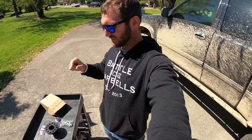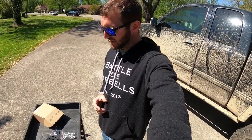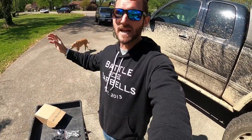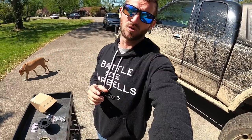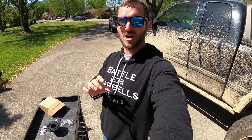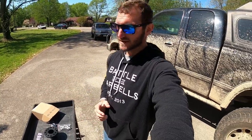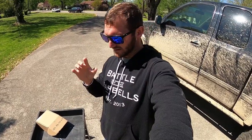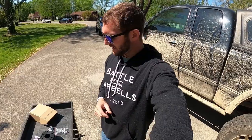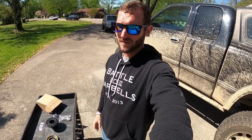Hi guys, my name is Cullum. Today we're going to be installing the just-to-market, brand new WFO Concepts 14-bolt to Toyota driveline flange. I got really lucky — I was trying to find something like this a couple years ago. I know through searching the forums that there are a lot of other people trying to do the same thing, but it required a little more engineering to come up with a 14-bolt flange that would adapt to a stock Toyota driveline. WFO Concepts has finally done it. I'll put a link in the description to the product on their website.